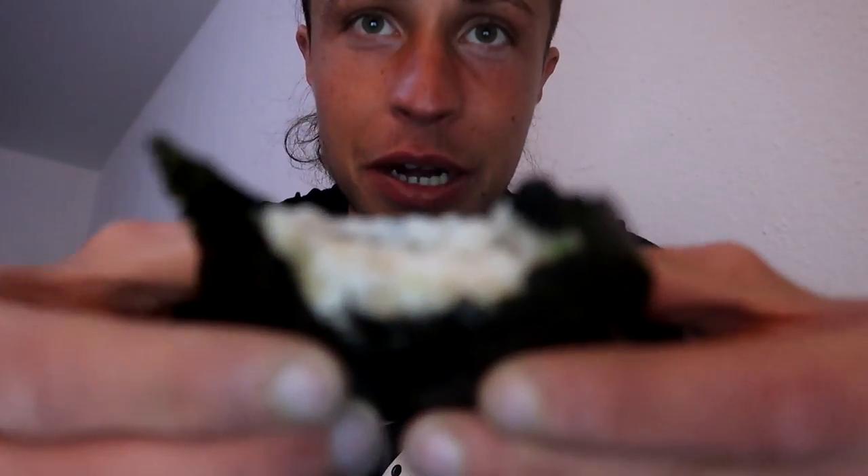I heated it up for some seconds because I needed something warm right now, but you can eat it cold too and they are amazing. Let me know what you think about onigiris or Japanese food, or what is your favorite onigiri? I love tuna mayonnaise and also with eggs — they're amazing. I will give this definitely a 9 out of 10. It's so delicious, it's healthy, and it's really an amazing dish to go.